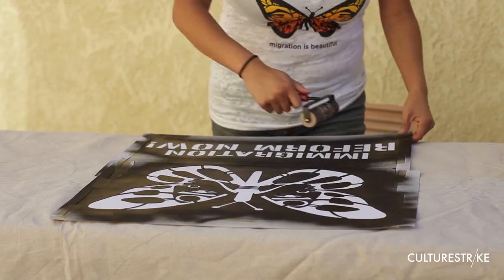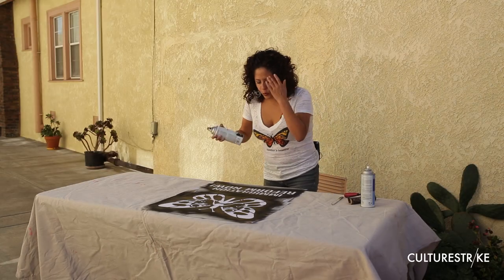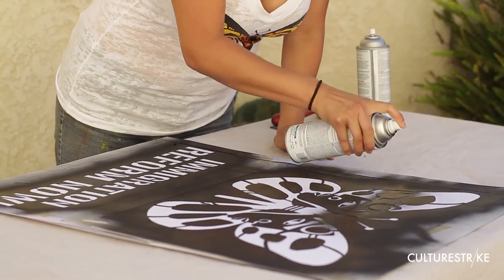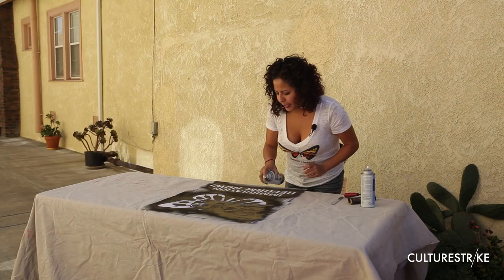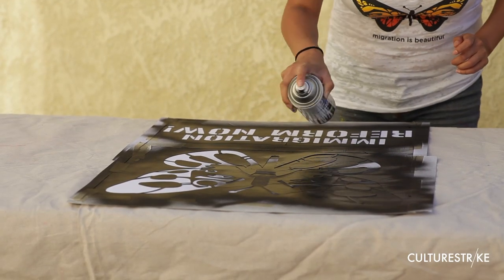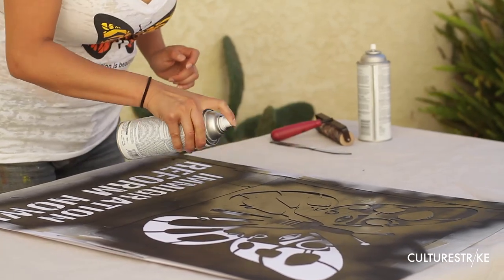This is a stencil that we've already used. The important thing is to spray a little bit at a time — I'm not spraying consistently, just a little bit like this. Otherwise you waste paint, and you don't want to waste paint.